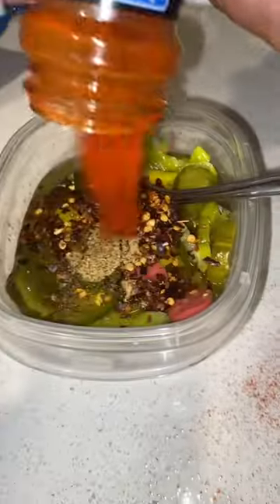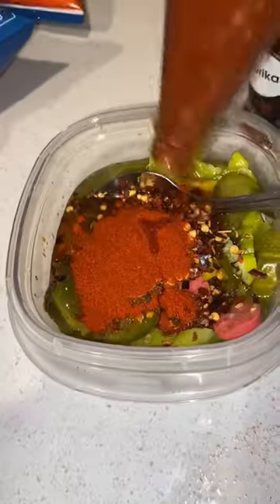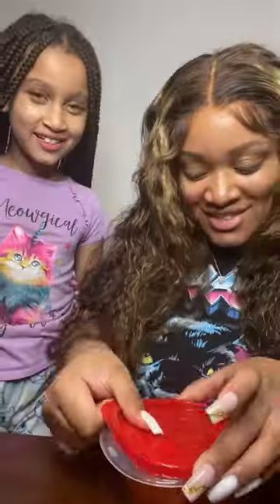We added a little bit of paprika — paprika is only for the color, you can add as much as you want. Hot sauce depending on the spice, you can add however much you want.